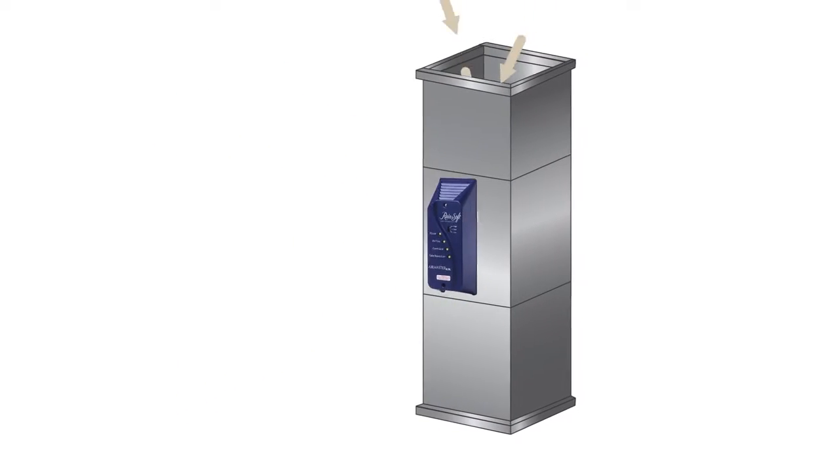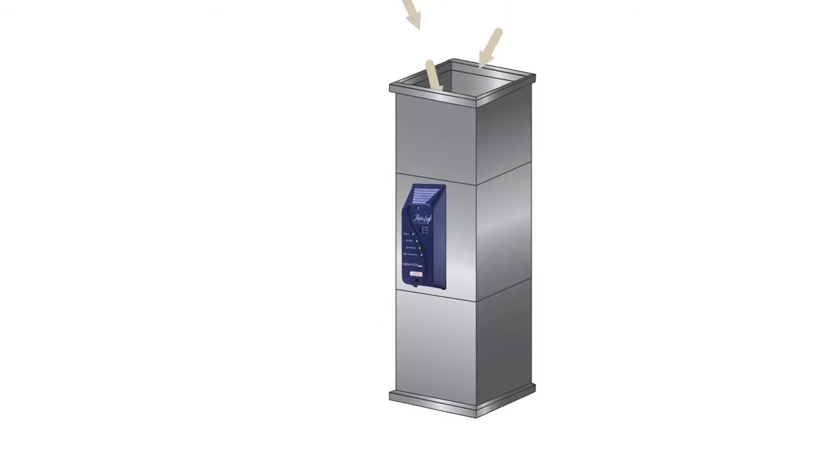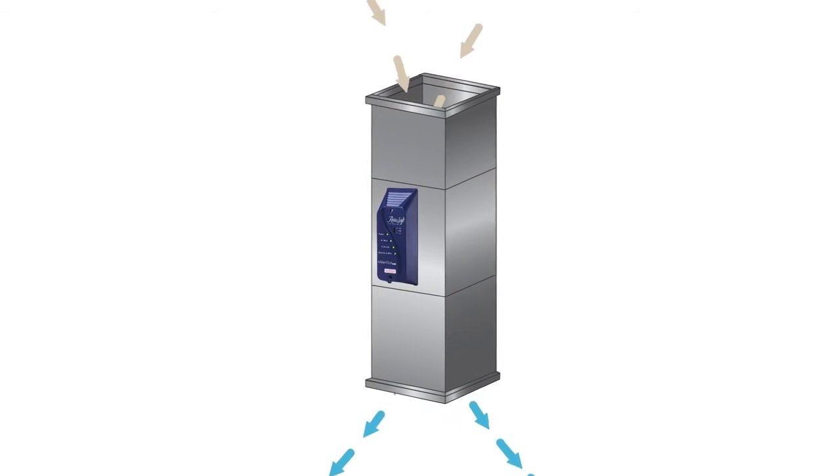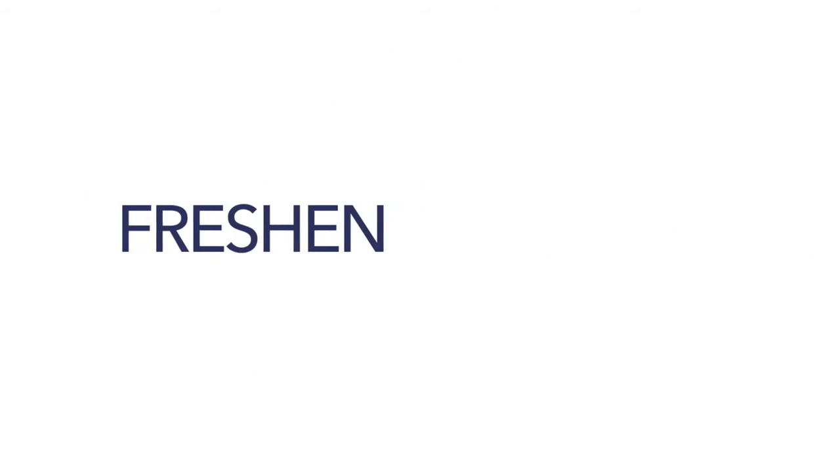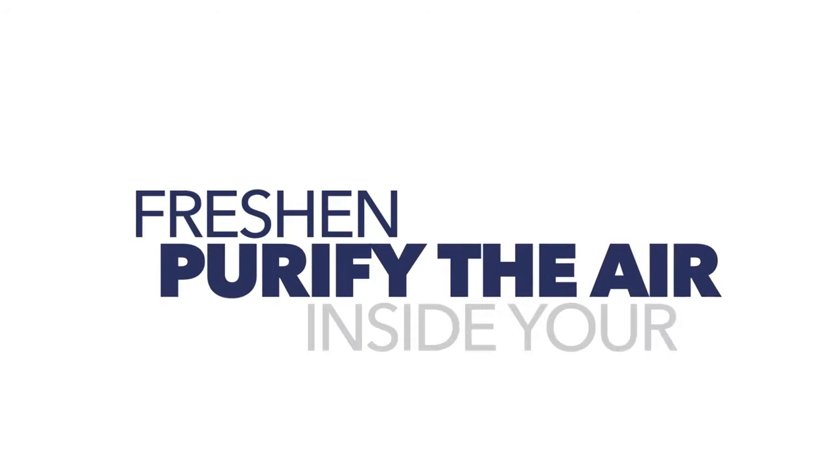Mounting directly into the ductwork of your home's heating and cooling system, the AirMaster Ultra uses two safe and time-tested technologies — ultraviolet light and ozone — to freshen and purify the air recirculating inside your home.